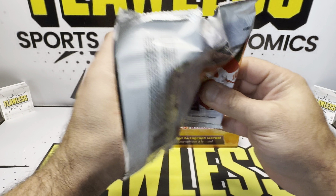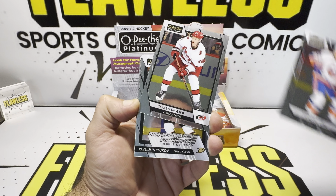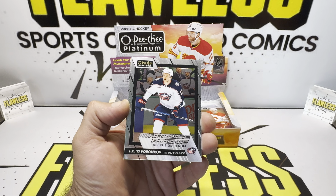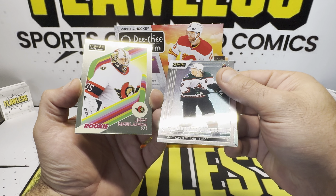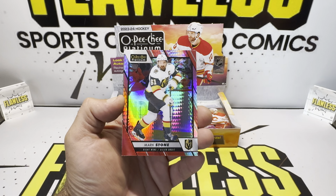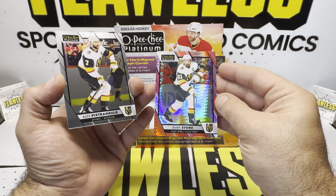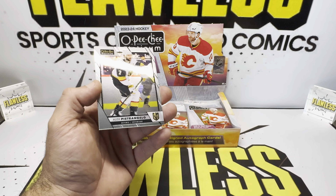Hard signed autos — which is a big win. But factor in that all the big names are going to be super short prints. There's Pavel on our base, Dimitri on the base. This is a nice insert — Showmanship, Clayton Keller. Levy, and then Mark Stone — Red Prism to 199. That's number 90. That looks really nice. Connor Bedard on the Red Prism will be a nice color match.